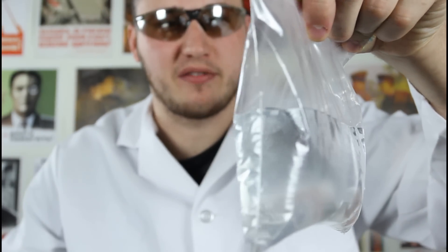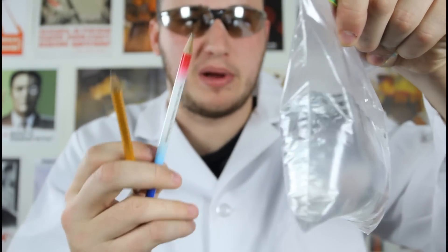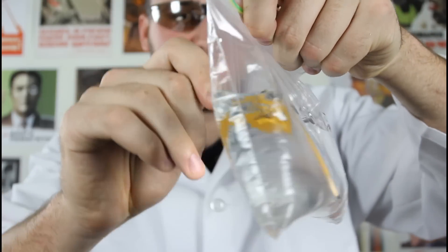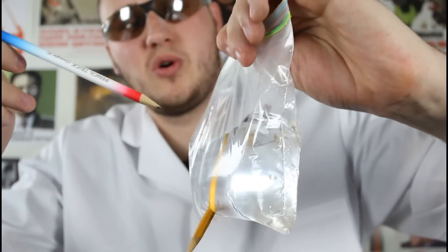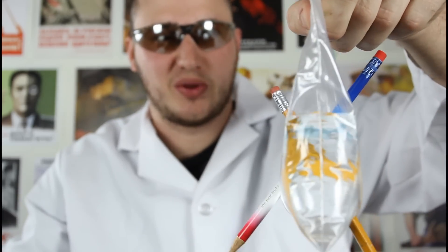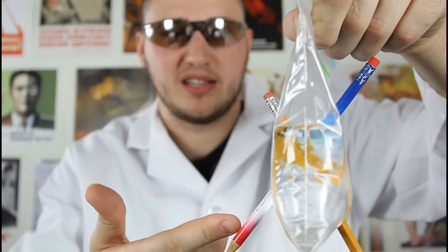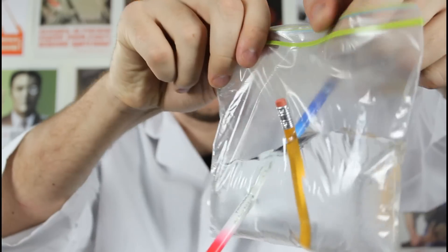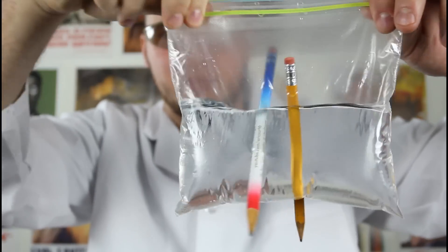Fill up a Ziploc bag with water and get a couple of pencils. Then stick them through the bag. Look — it's not leaking at all. This is what's called a leak-proof bag. The reason why: the pencils seal up the holes, so it's not gonna leak. Which is really cool, huh? Very cool experiment.